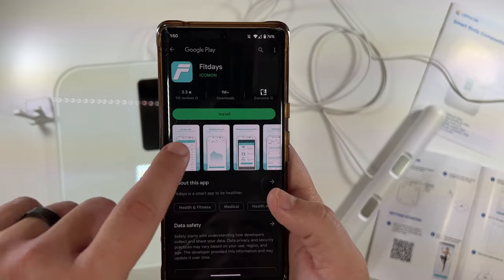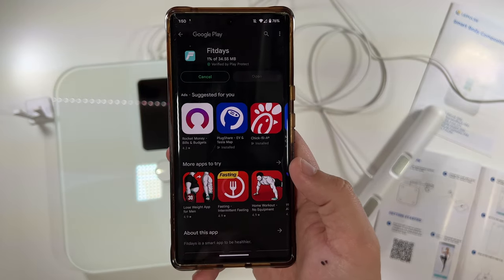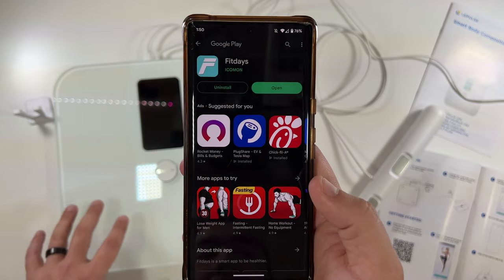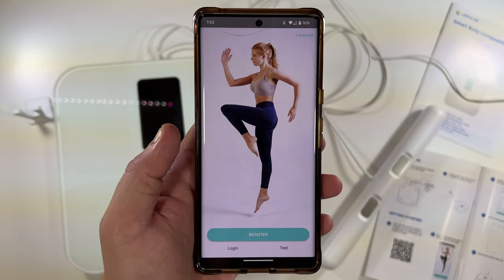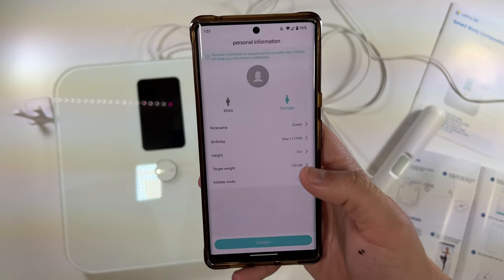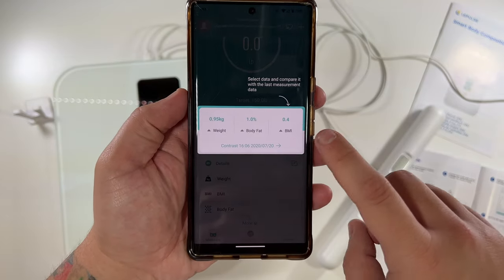One other cool thing about this is that it actually integrates with Fitbit, with Google Fit, and with a lot of other fitness apps — so it's really cool how this can link and talk with those apps. We're going to open the app, set up an account, and then go through the pairing process with this device. I'm setting this up for a female because I'm going to have my wife test this.